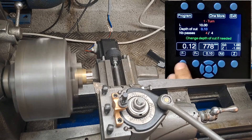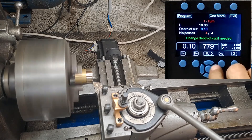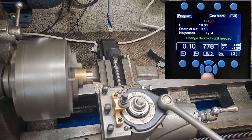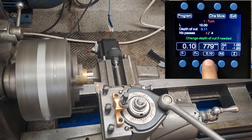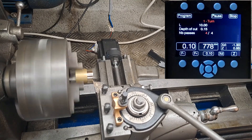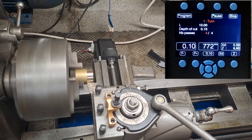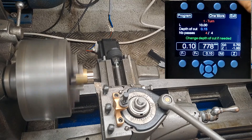You can change the feed speed if you want. Let's do another pass — this is at 0.5. You can change the depth of cut using the up and down arrows. Let's say 0.15 — one more pass again. That's it — when you're done click on exit.